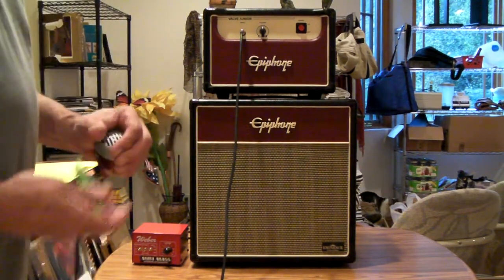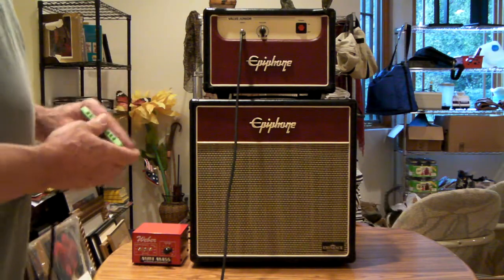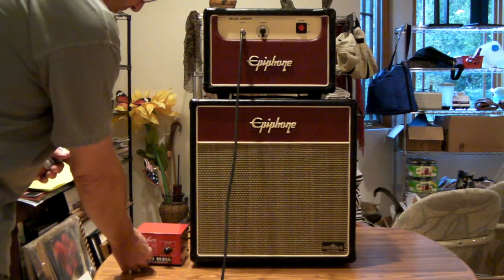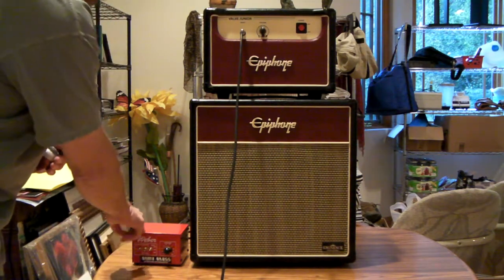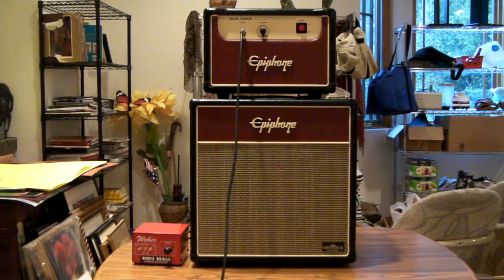Now I'm going to start playing with just the amp itself engaged. I've got the Mini-Mass on bypass — I'll explain what that's for in a minute. But this will be just the natural tone of the amp with the Red Howler and the Rocket amp harmonica.